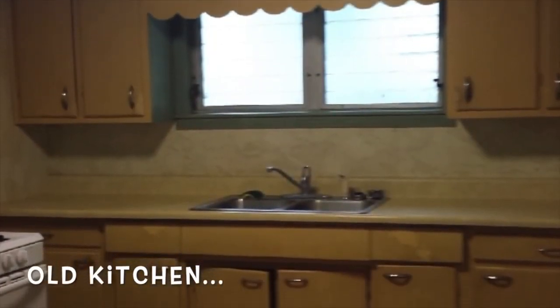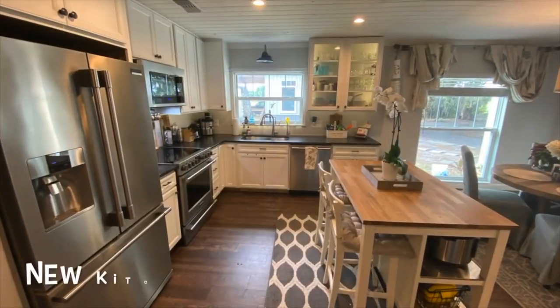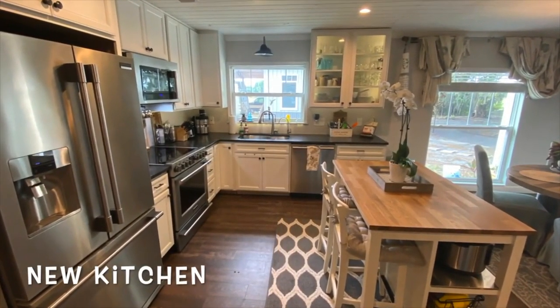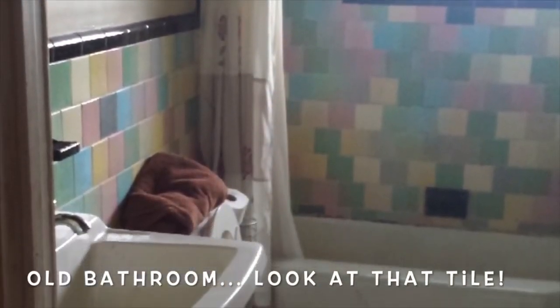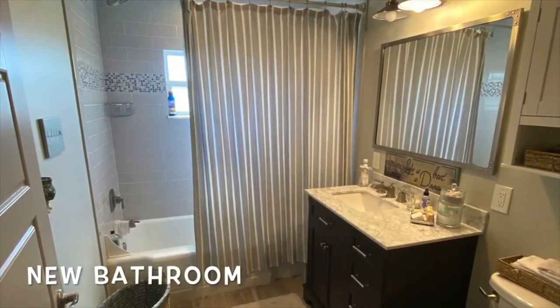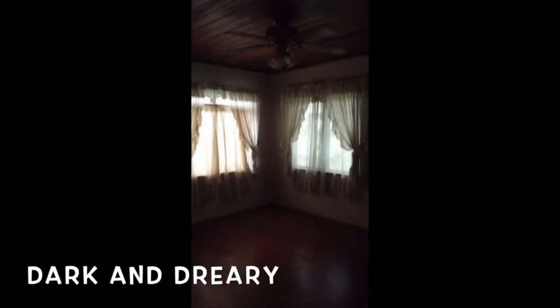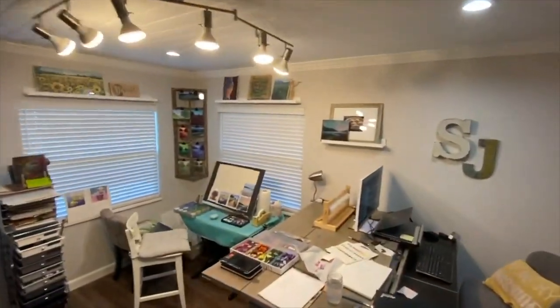This is the kitchen before — it was a very old style kitchen; the house is a 1950s house. This is the kitchen afterwards — we took down a lot of walls and gutted the whole house. I really need to make a YouTube channel just for home renovations. This is the old bathroom — oh my gosh, that tile — and this is our new bathroom. The house is about 1300 square feet. This is my art room that I have now. Look how dark and dreary this room was, and now this is from an outside view looking into my art studio.